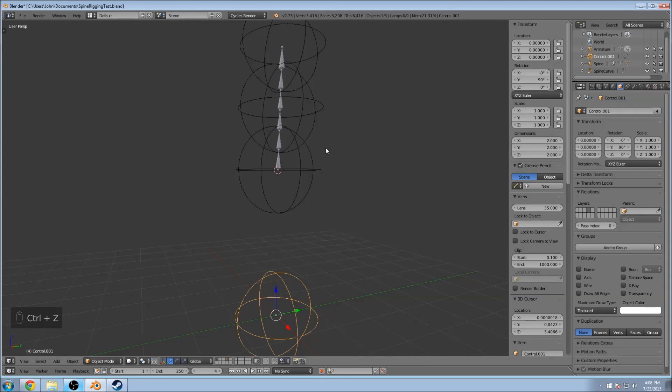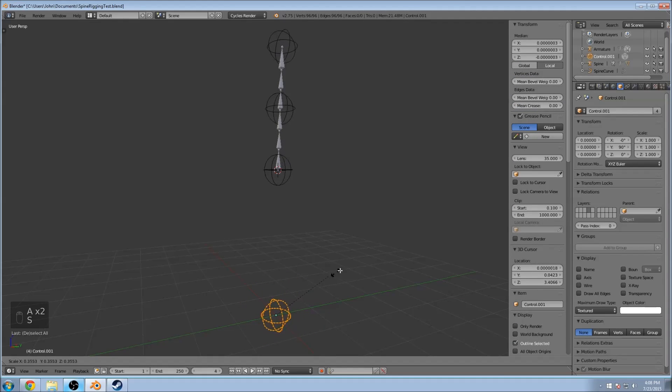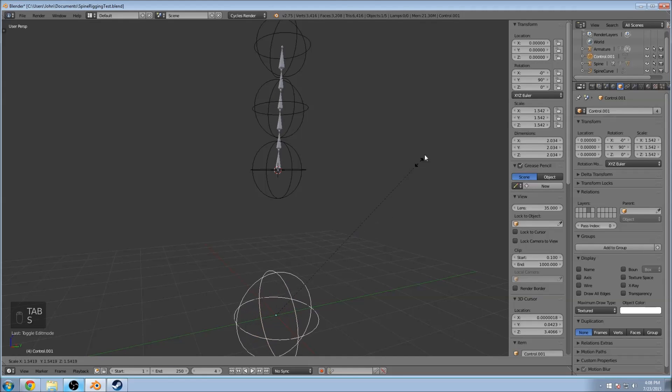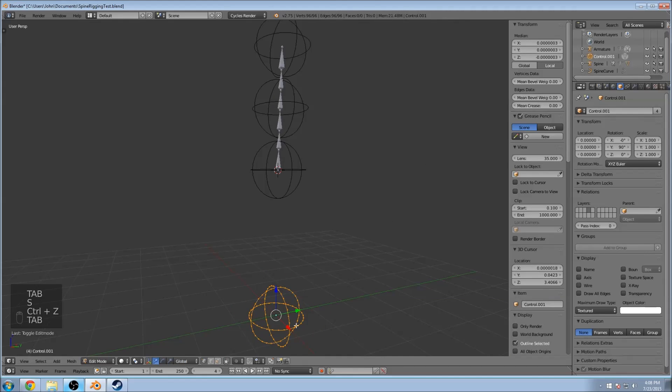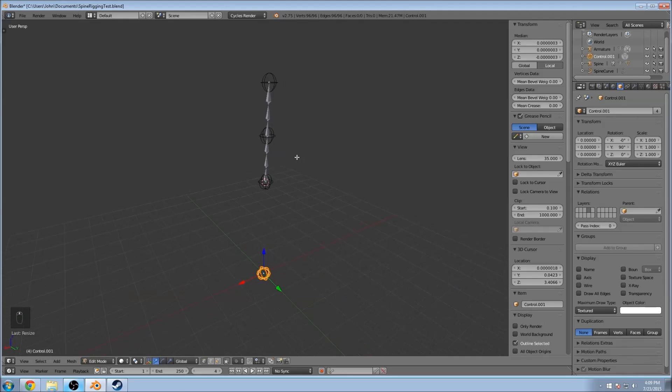Once you have those all changed, it changes the bone to the control shape you made earlier. Select the original control object — down here at the origin — and scale it down. You'll have to go into edit mode, then select everything and scale it down. Go to vertex mode, press A to select all, and scale it down to your preferred size — I'm going to do about this big so they're noticeable.